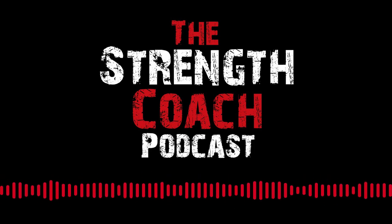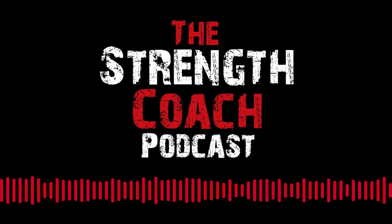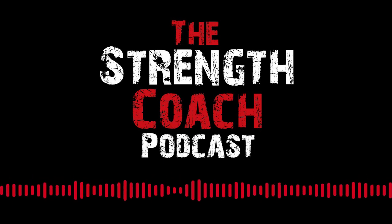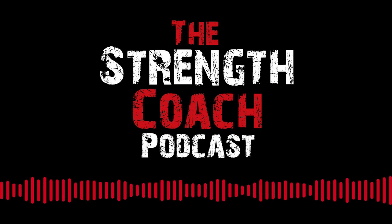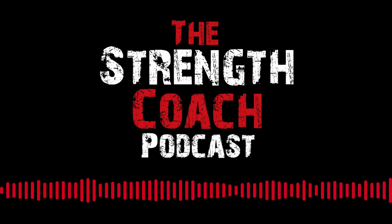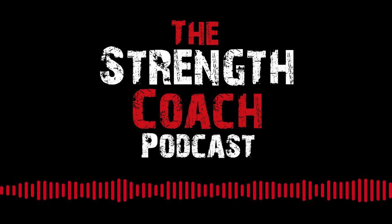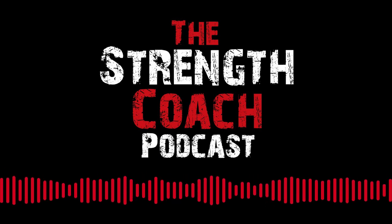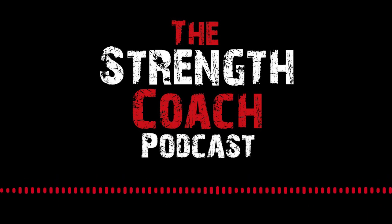Now it's time for the StrengthCoach.com and MBSC.TV Coach's Corner with Coach Boyle. You can try the new StrengthCoach.com for 7 days free — totally new format, user friendly, same great forum where top coaches in the industry come to connect and learn. We're going to talk about a couple of articles Coach Boyle has put on recently. Coach, how are you doing? Doing great, how are you?